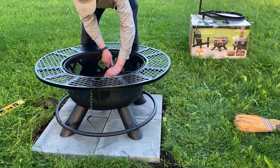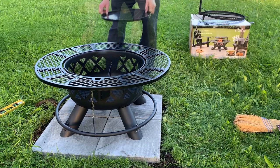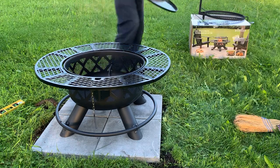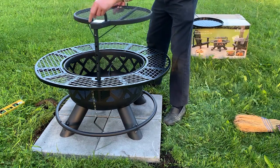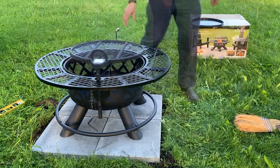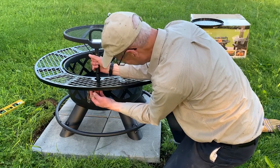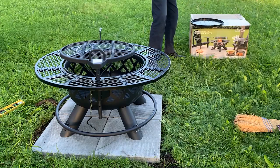I inserted the log rack, which doubles as a holder for the charcoal pan. Since I was going to build a fire with hardwood, I didn't leave the charcoal pan in place. I installed the grate, which will swing to either side and can also be adjusted to several different heights. The fire pit also comes with a poker.